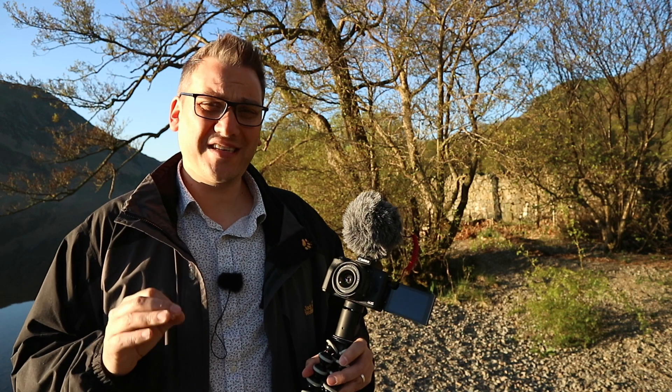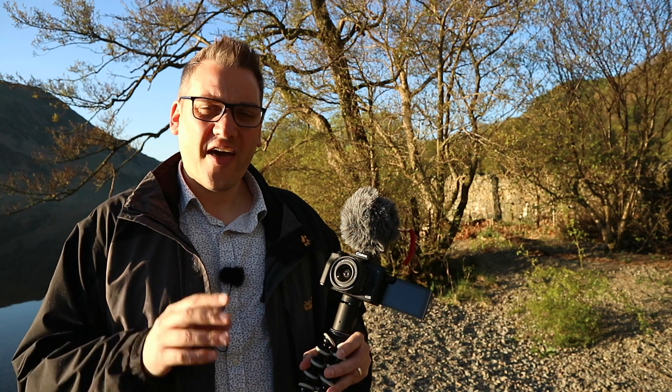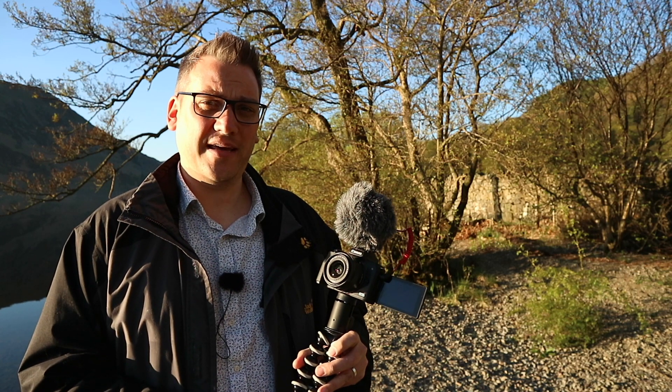Whilst technically this shoots in 4K, it has a 2.6x crop turning this 15mm lens into a 38mm lens, and that's far too long for vlogging. Worse than that, the dual pixel autofocus doesn't work when you're shooting in 4K, and for that reason I'm going to be sticking to 1080p.